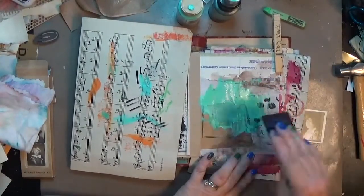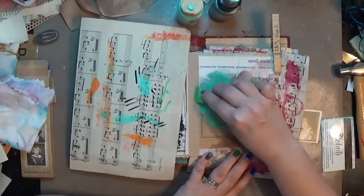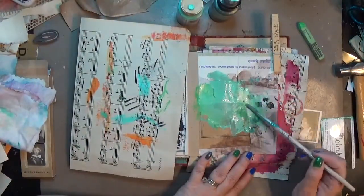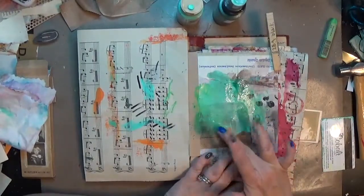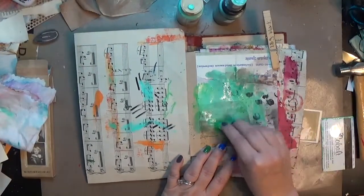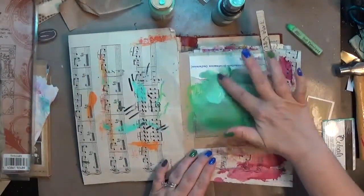On my palette before I started, along with my little picture, I have some Americana craft paint in Seabreeze, a Lindy's spray in Shabby Turbine Teal, which is gorgeous, and a soft pastel in kind of a lime green. I'm putting all those things together on that left page — paint down, spray down, pastel down — using my paintbrush and my finger to blend everything together.